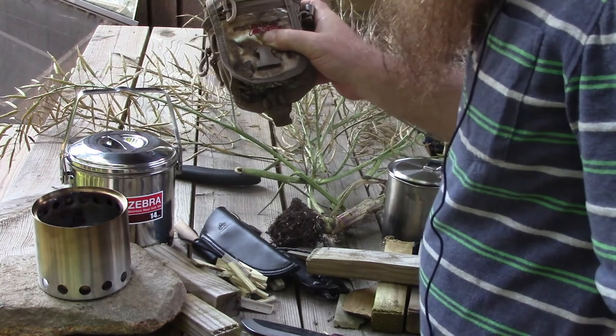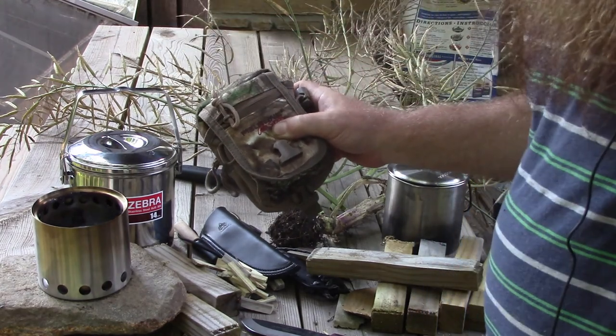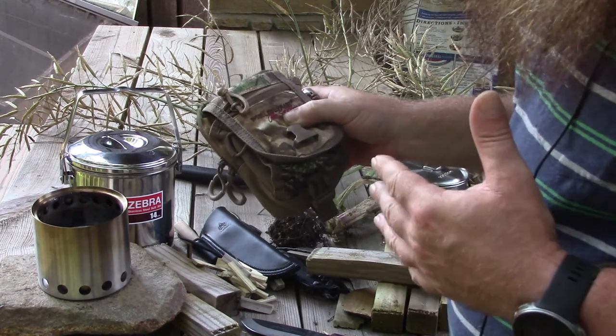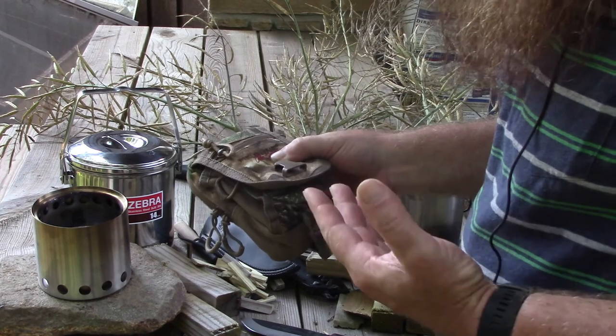This is my fire kit that's in my get home bag. Since my get home bag is modular, it would also go into a bug out bag or just whatever.